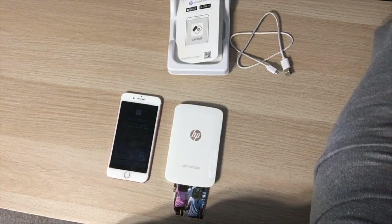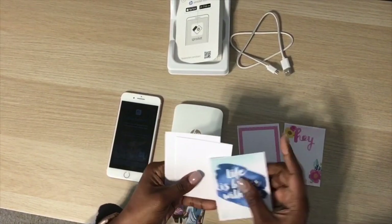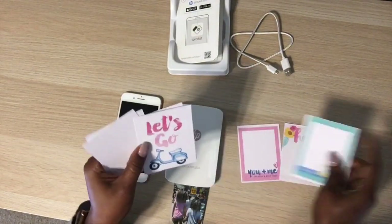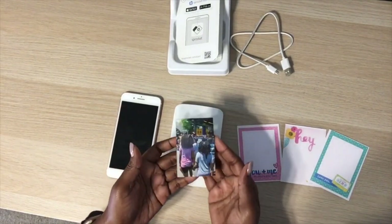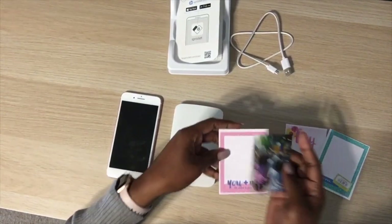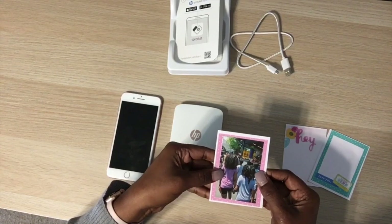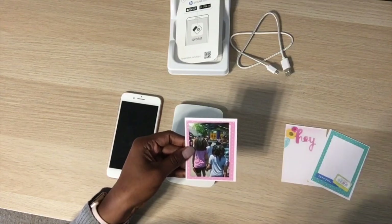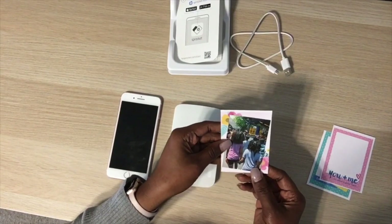Now let's check the sizing with our three-by-four cards. These are cards I printed yesterday from the Amy Tan kit. And there we go — I'm going to place the printed photo on the card. They actually fit on the three-by-four cards very nicely. I'm happy with it, very excited!